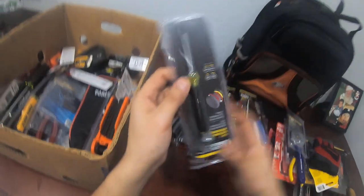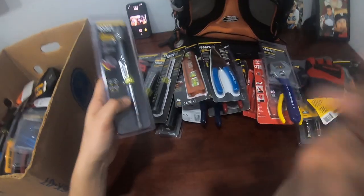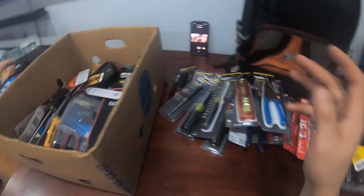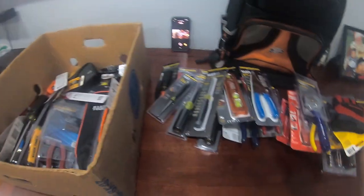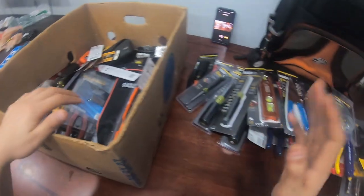A backup micro screwdriver for low voltage. You never know — if you lose the main one, you gotta have a backup. The last thing you want is to run to Home Depot because you don't have a small screwdriver or be asking the customer for one. You gotta have your own.